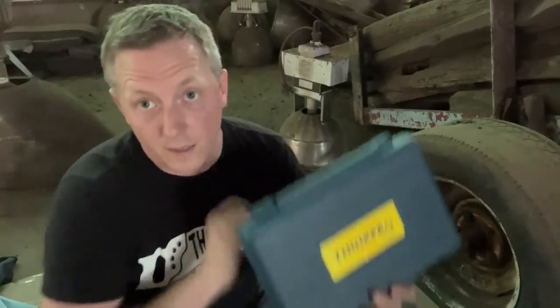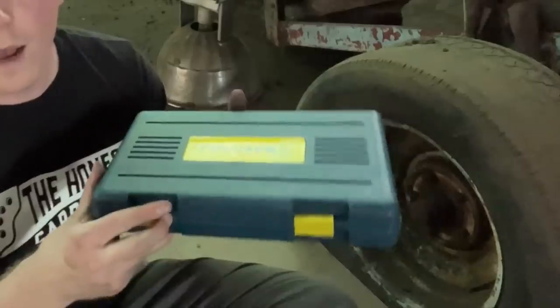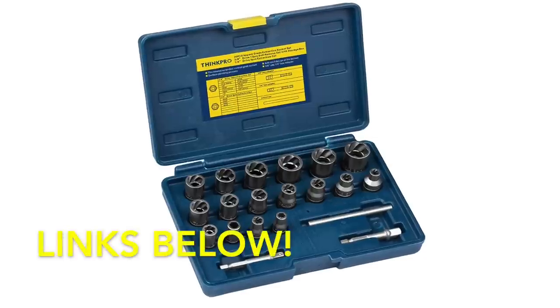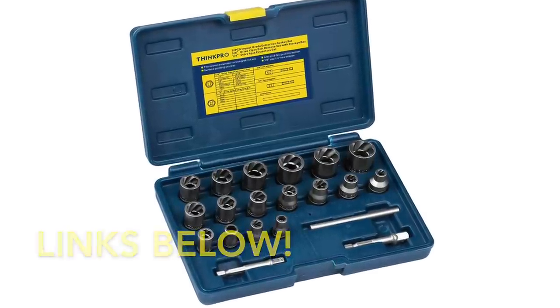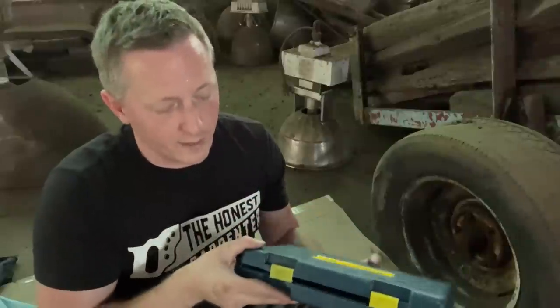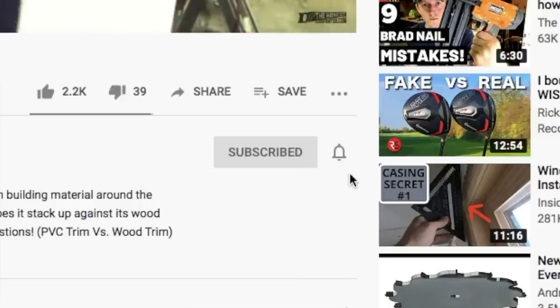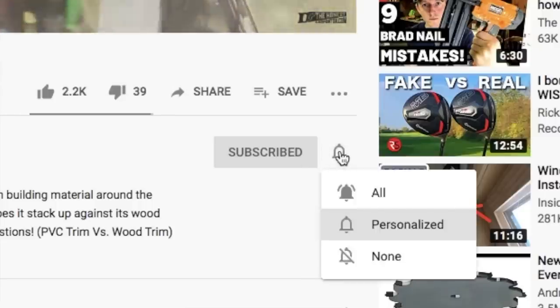I really want to thank ThinkPro for sending this out to me. They're not a paying sponsor — they just sent me the tool to test, and the test went great. I'll link the kit down below as well as a breaker bar; the kit is available on Amazon, so check the description for those links. As always, thanks for watching. Be sure to check back soon, and please consider subscribing and hitting the bell button for notifications. I'm Ethan James with TheHonestCarpenter.com — I'll see you next time.